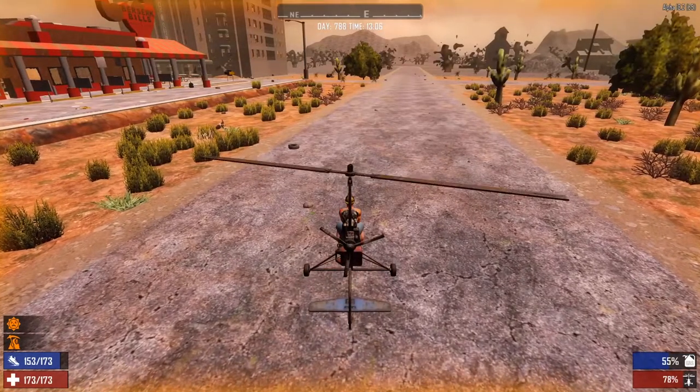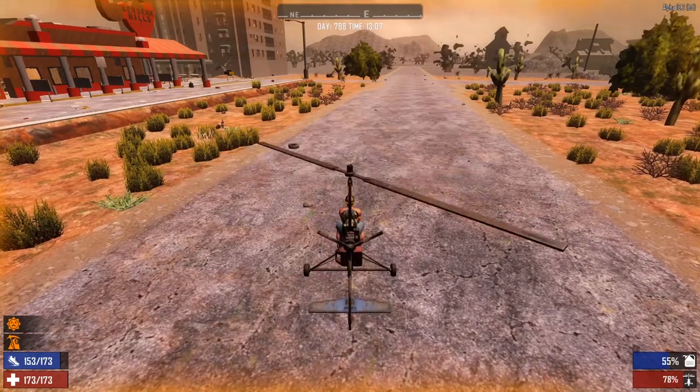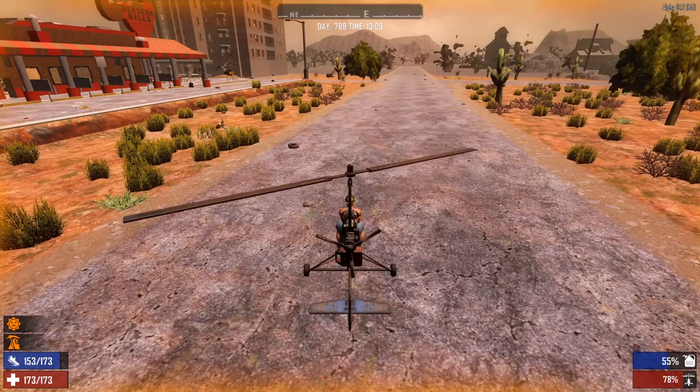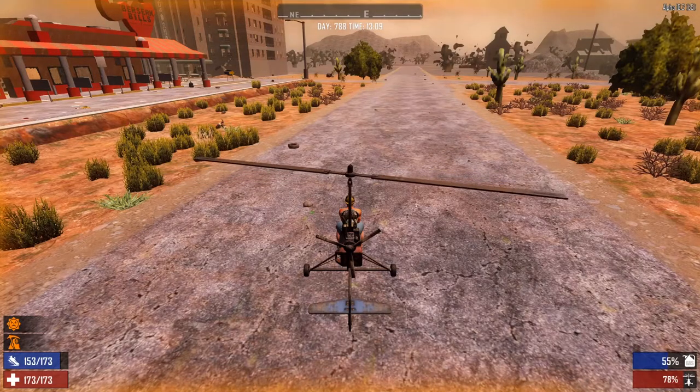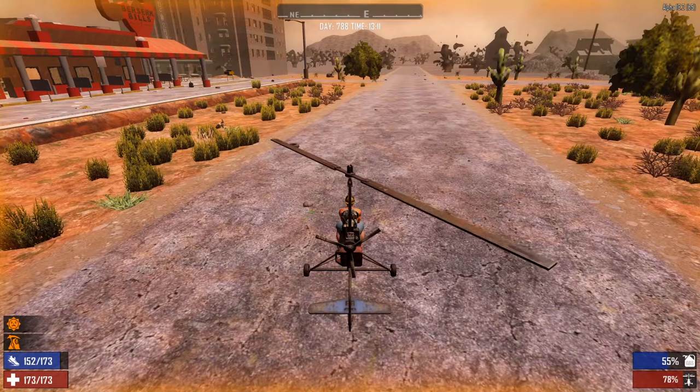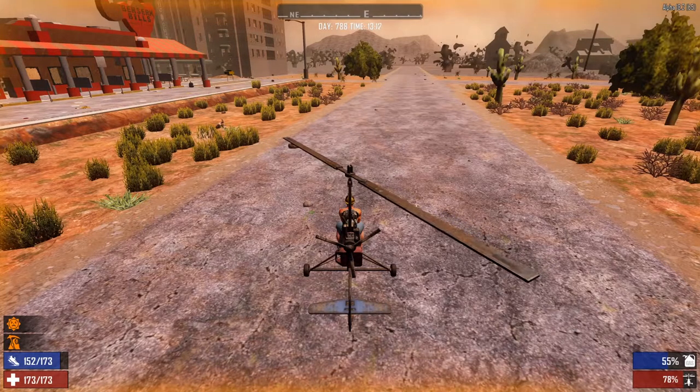That's gonna be it for this video. I hope you guys enjoyed. If you guys want to know how to do anything else in Seven Days to Die, let me know. Until next time, remember to change that world one smile at a time — you never know whose life you could save or change. I hope to see you guys in the next video, peace out guys!